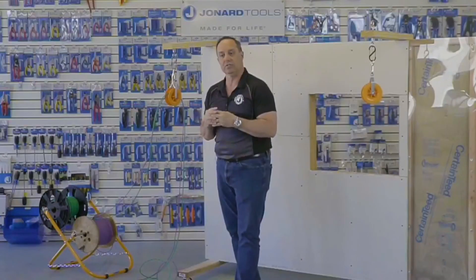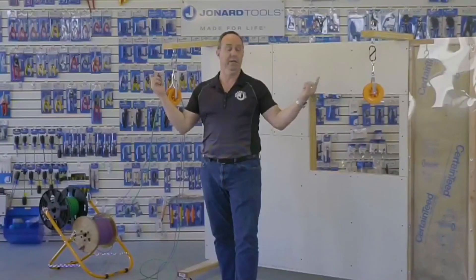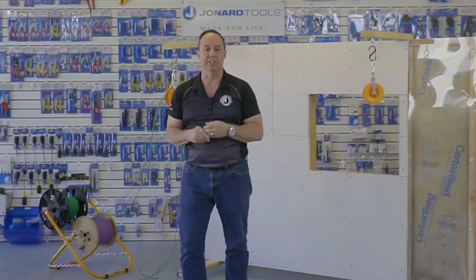If there are no other questions, let me close this out by reminding you to like our Facebook page. Go to jonard.com/live to enter our contest to win a set of CP-475s. Thank you very much for watching today.